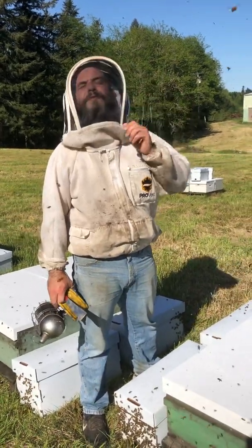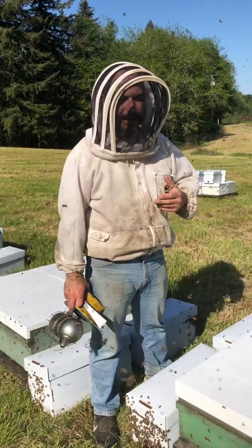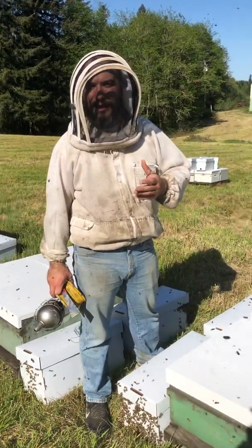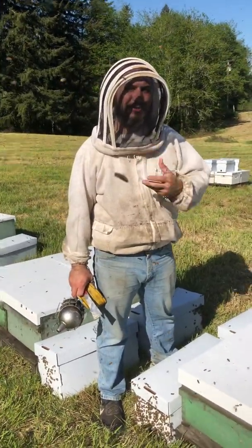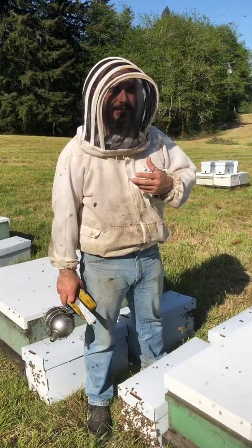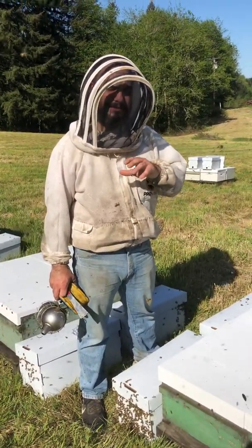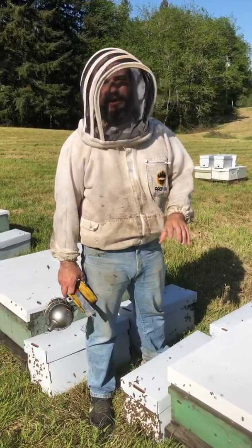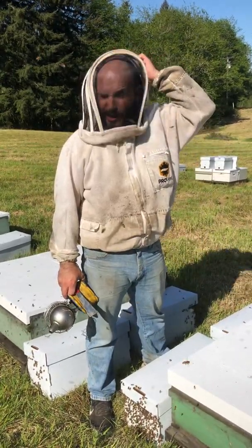Hey there! I thought we'd do a little newer version of a video about how to install a nuke. One of the key things, especially that we found with our bees — the feedback which we're very proud of — is how strong the nukes are. This can be intimidating, and it's also a higher risk of you accidentally crushing or missing the queen, because the queens in the vast majority of our nukes are already established.